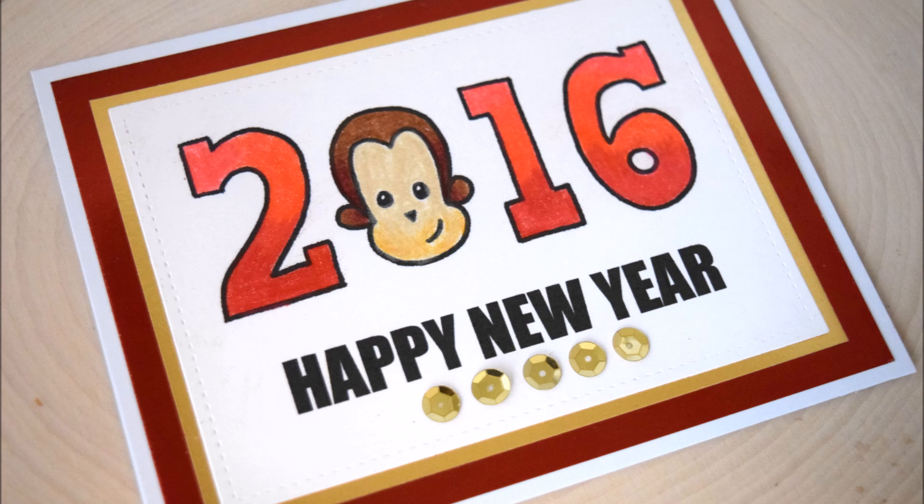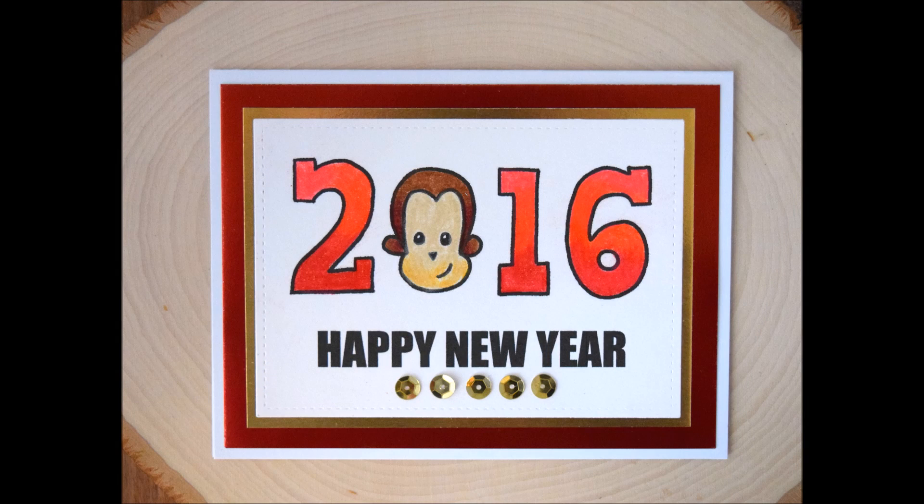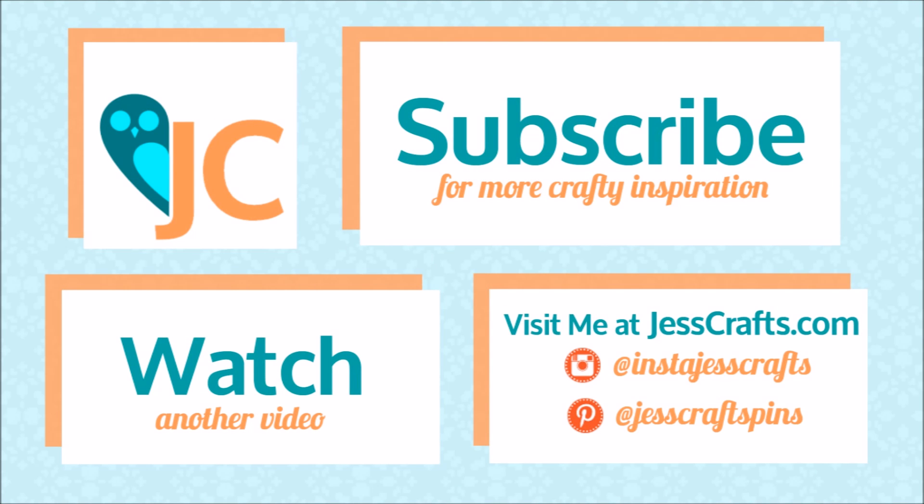That's going to be it for my card today! If you liked this video please give it a thumbs up. If you're interested in more crafting tutorials including coloring tutorials, be sure to subscribe to my channel. Remember to follow the link in the video description below to find this free digital image. If you do use the image, I'd love for you to leave a comment or show me what you made — that would be awesome. You can also find all my social media links in the video description below. Thanks for watching, bye!